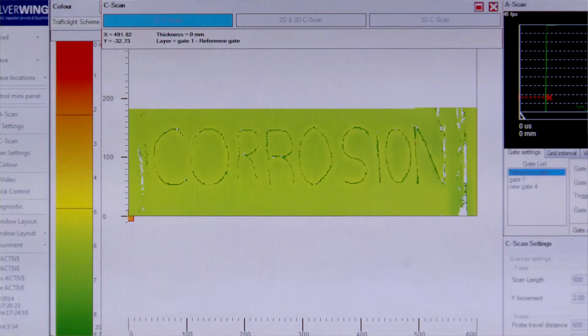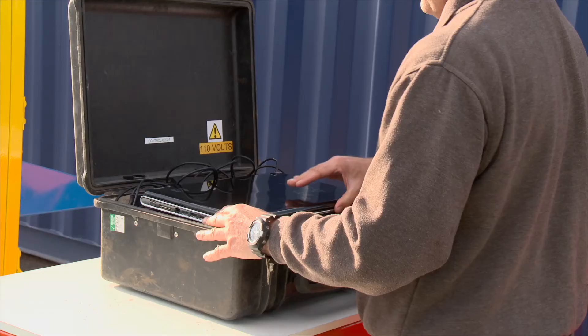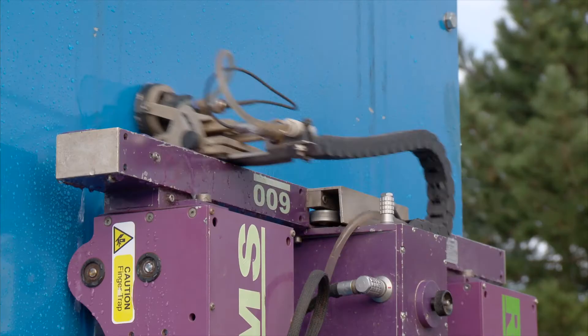As no scaffolding is required to access the structure under inspection, the RMS 600 can be deployed quickly. This rapid mobilization, combined with the speed of inspection, minimizes disruption and the time required on site.